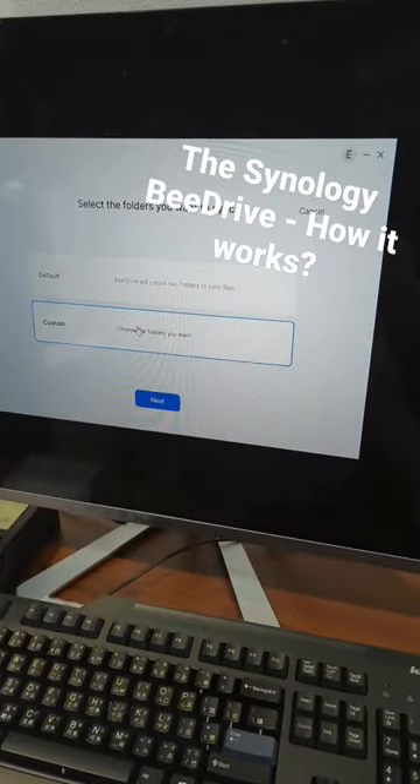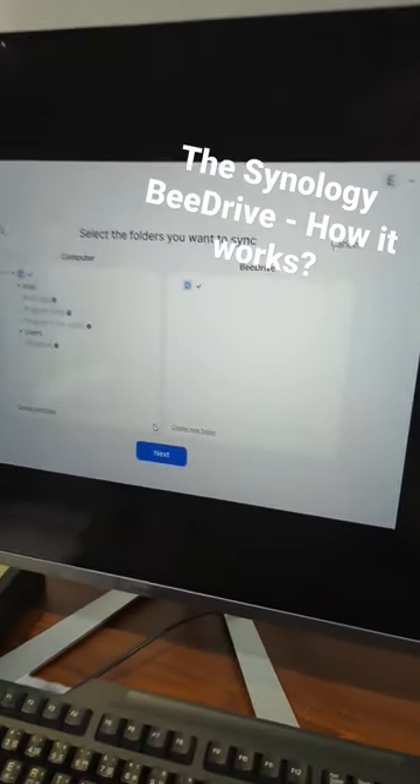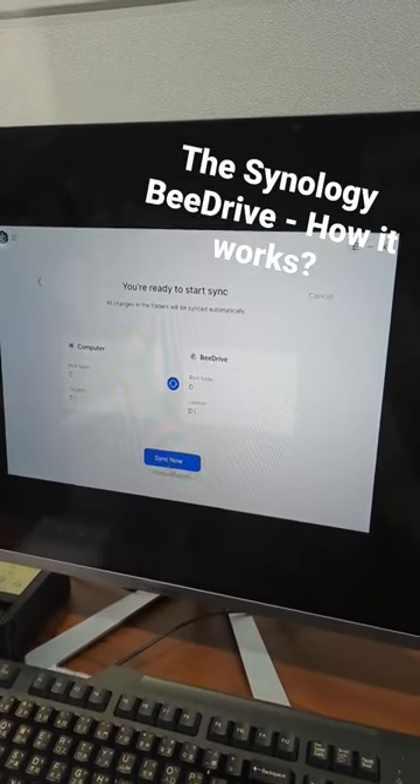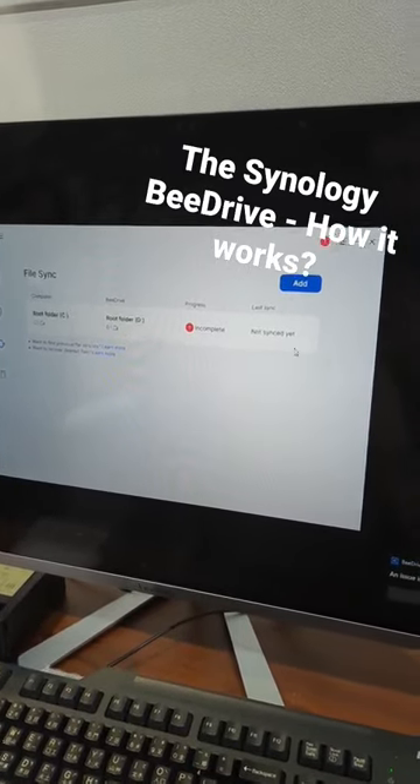But how about we see how deep the rabbit hole goes? Go for our backup, go for our advanced settings, and there we go. We want to customise this.